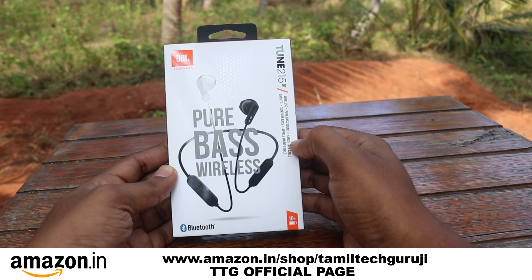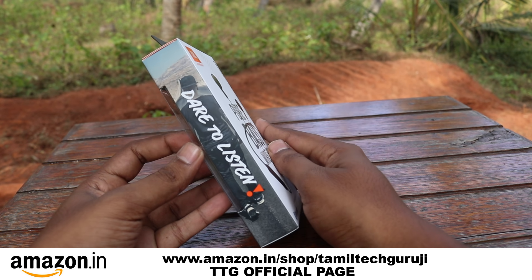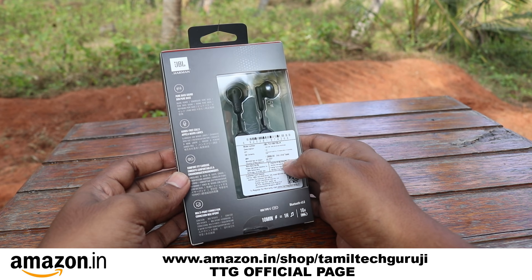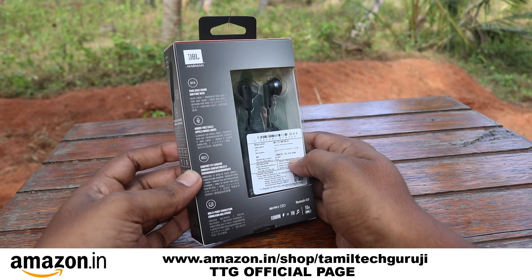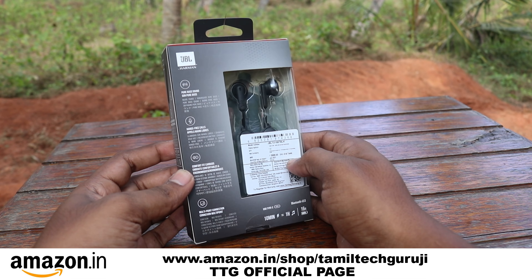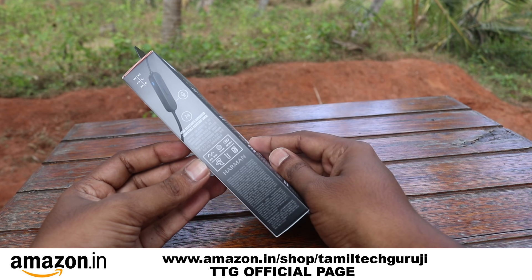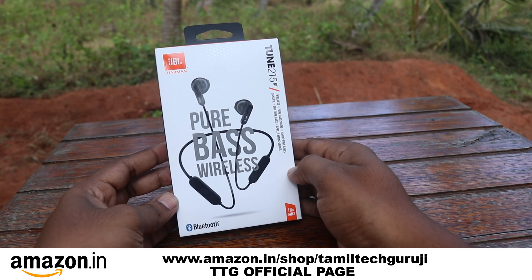We are in the market. Let's unbox it and know what it is. Let's talk about this. This is our Tamil Technical Guruji channel.